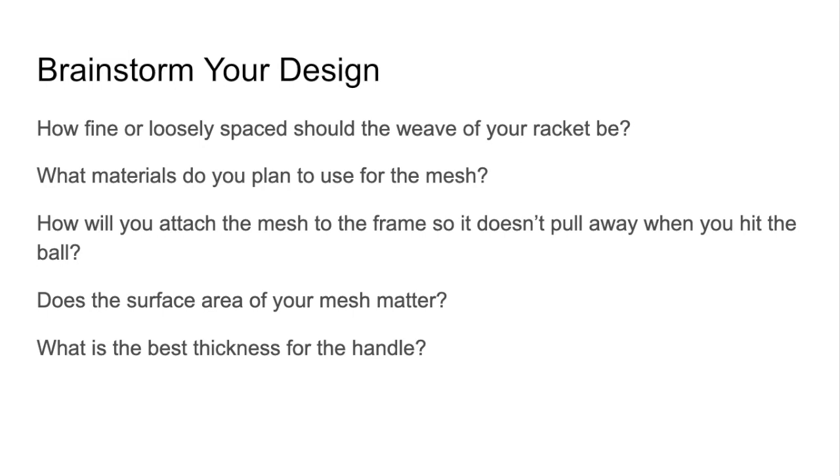Then brainstorm your design. There are some questions you need to consider: How fine or loosely spaced should the weave of your racket be? What materials do you plan to use for the mesh? How will you attach the mesh to the frame so it doesn't pull away when you hit the ball? Does the surface area of your mesh matter? And what is the best thickness for the handle? Once you have dreamed up your design, start to build. And once you test it, don't worry if you have to start over again — that's the whole engineering design process. Engineers do that every day.